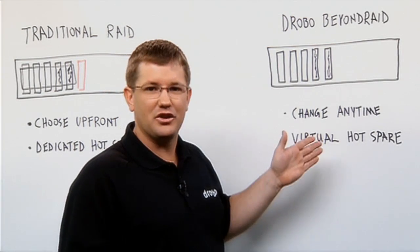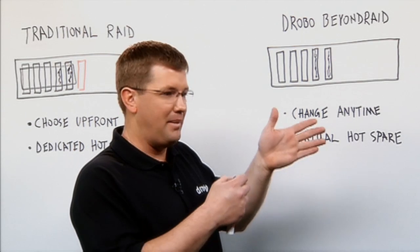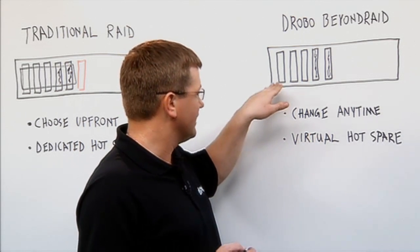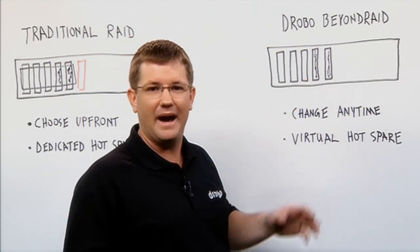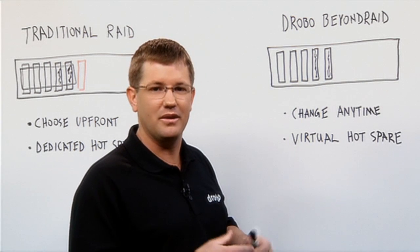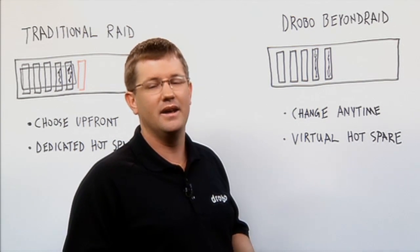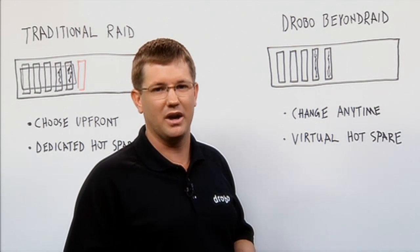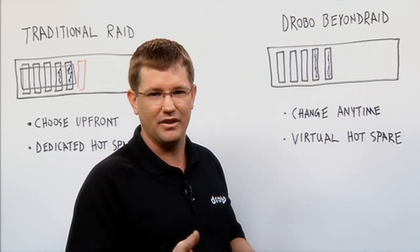If a drive fails in a Drobo, it will go through a rebuild. The back of the faceplate is essentially the user manual of a Drobo. The lights will blink green and yellow, meaning it's rebuilding itself. When it's done, the array will go back to a solid green state, so it will be totally healthy. Your failed drive will just have a blinking red light, meaning at your convenience, replace it with a good drive. When you replace it, the overall capacity in the array will go back up to its previous state.